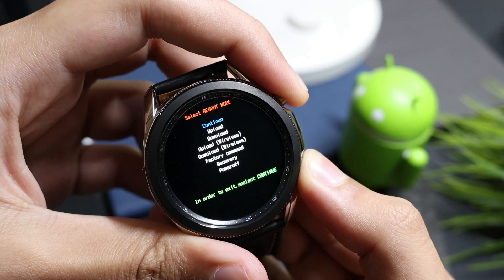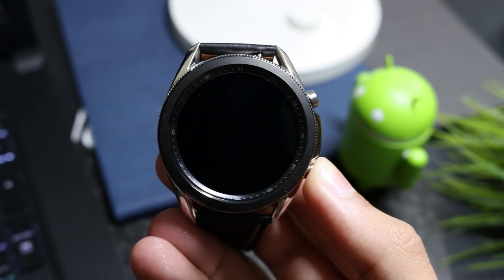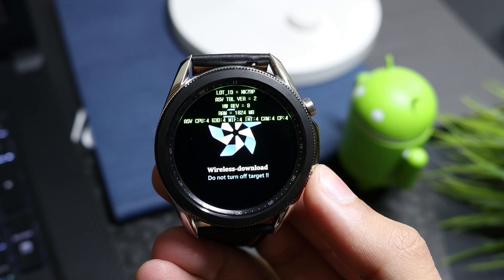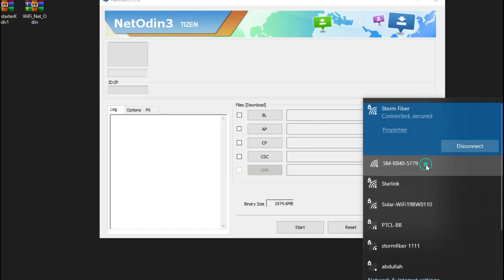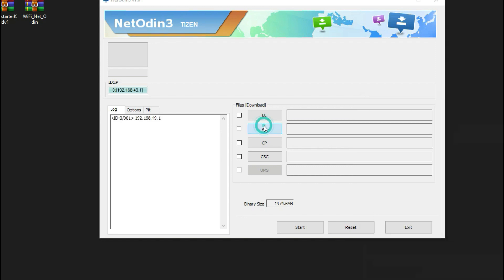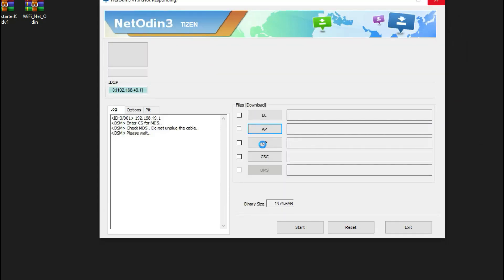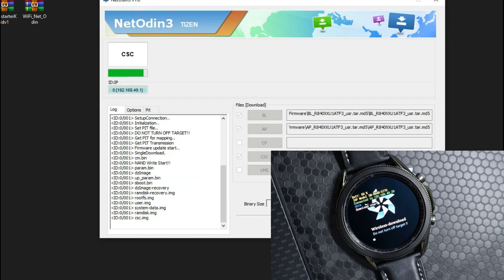In Download Mode, select the Download Wireless option and double press the Power key to enter AP mode. Connect your watch to the PC via Wi-Fi settings and Net Odin will turn green. Now select the stock firmware files in Net Odin: BL, CSC, and AP. Start the flashing process and wait for the watch to boot up successfully.